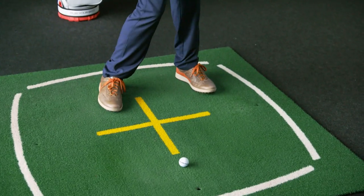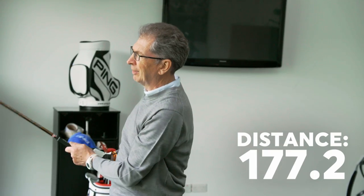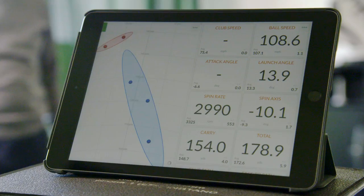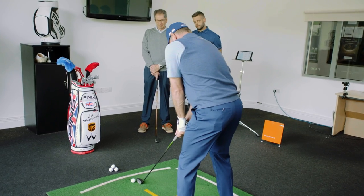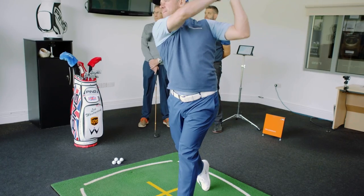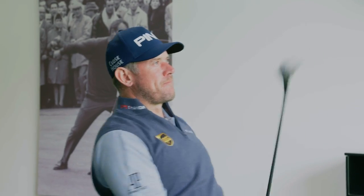Lovely. Great shot — it's definitely an improvement there already. His launch has increased by about three or four degrees. They're a lot straighter, and much more consistent in distance. Let's see how you do it, Lee, if you don't mind giving us a demonstration. You can use it like an iron, so I'll put it back in my stance a little bit there. Nice — it's got a future, hasn't it? Hopefully.